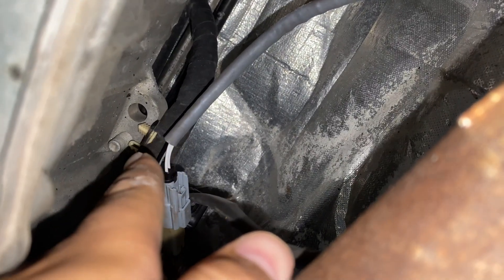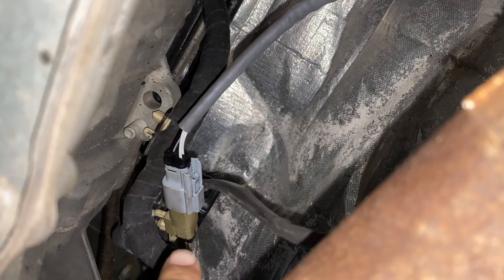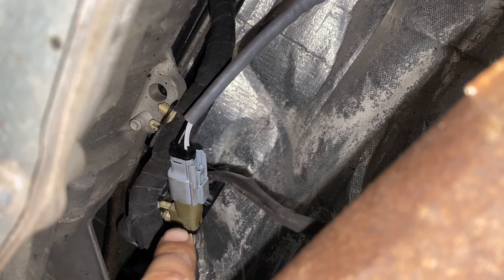Next, reattach the adapters, and then you're going to want to make sure that these tabs get put right back in, and that all the wires are out of the way of any moving parts, and you're good to go.